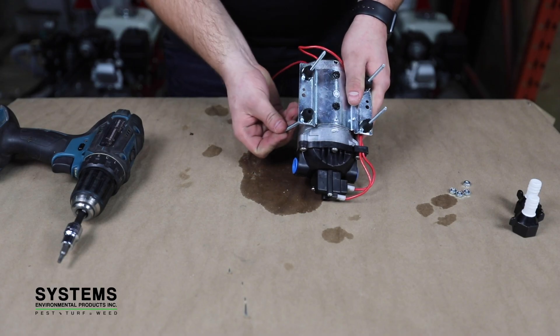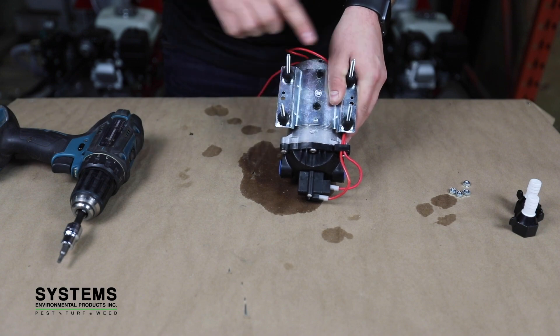Step ten: attach the pump to the sprayer. Attach the four screws holding the pump to the sprayer frame.